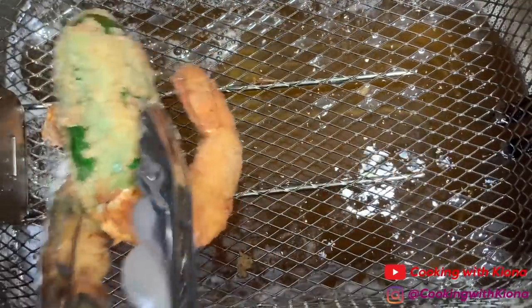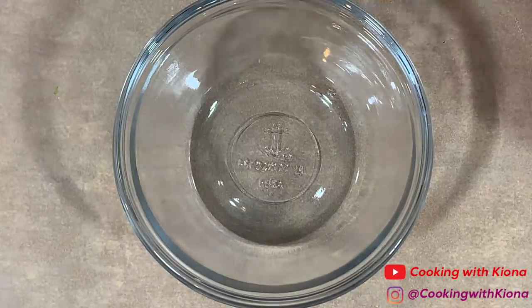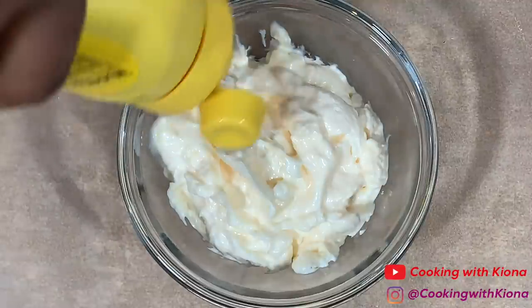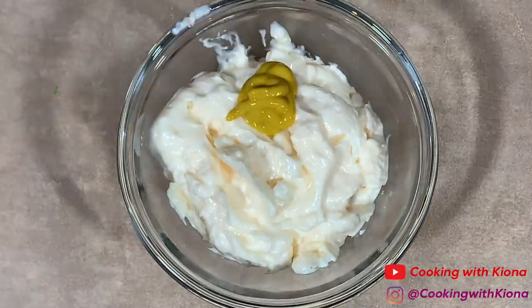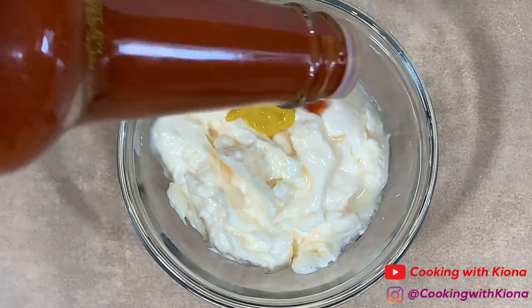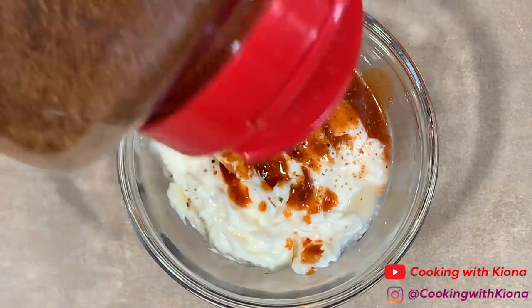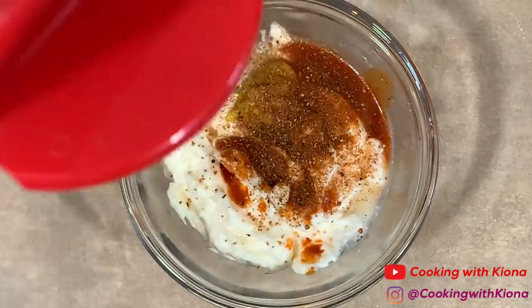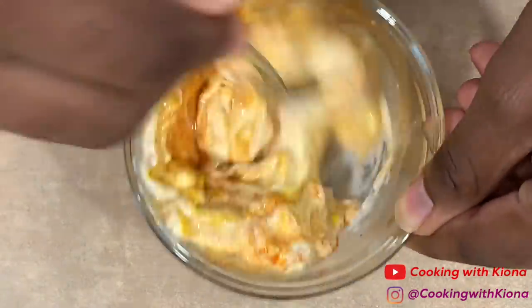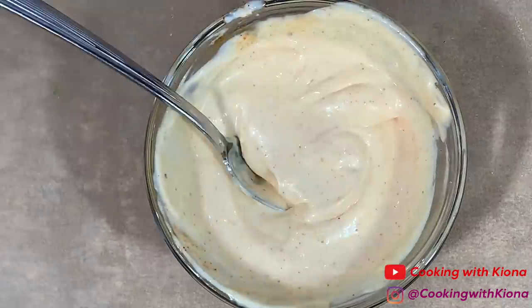Once you've finished frying your jalapeño stuffed shrimp, we're going to make a sauce for the jalapeño stuffed shrimp and for our Cajun fries. In a small bowl, add a half cup of mayonnaise, one or one and a half teaspoons of mustard, one teaspoon of lemon juice, half a tablespoon of Old Bay hot sauce or regular hot sauce, and one fourth teaspoon of Cajun seasoning. Mix everything together until well combined. I don't usually measure when making the sauce — everything was just an estimated guess — but make sure you adjust the sauce to your taste.